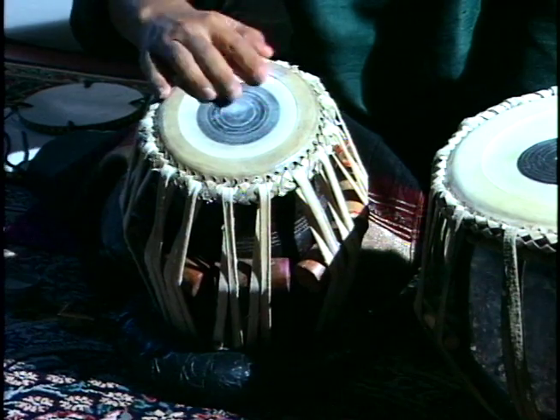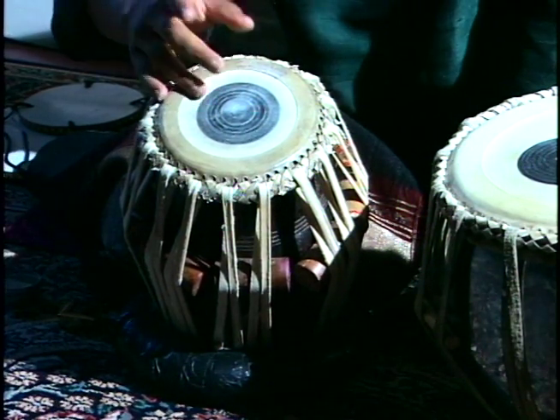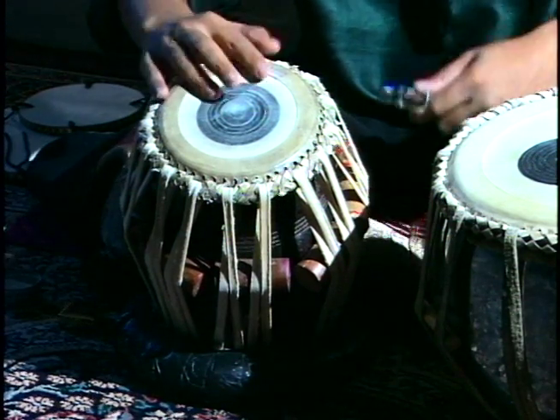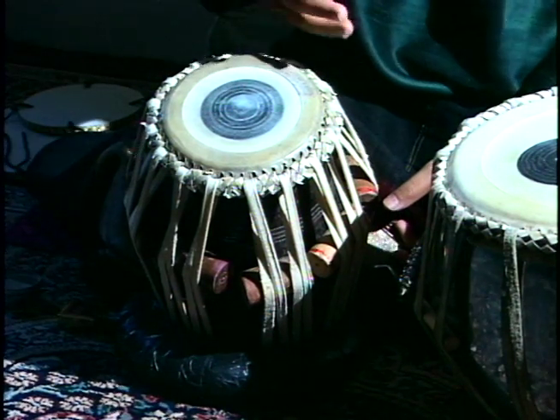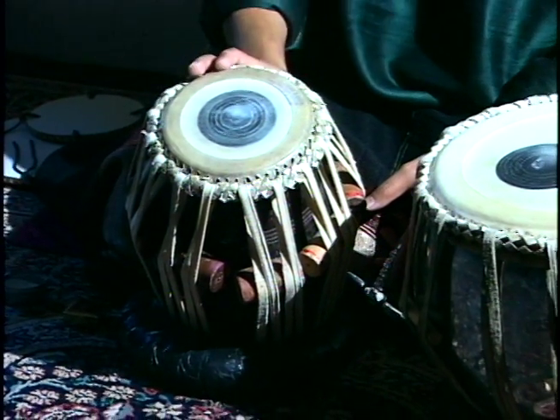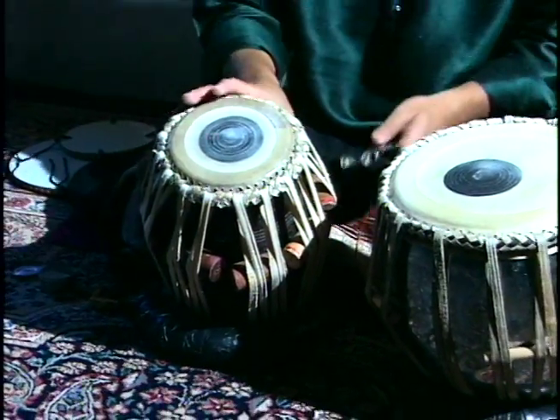So, do, re, mi, fa, so, la, ti, do — or in Indian notation: sa, re, ga, ma, pa, da, ni, sa. We always tune onto the sa. And while playing, it's very easy for the tabla to go out of pitch, so we keep tuning it while we are playing.